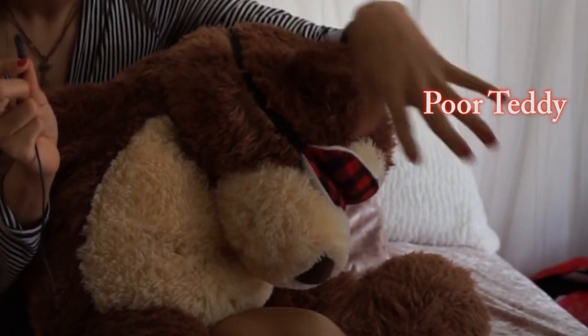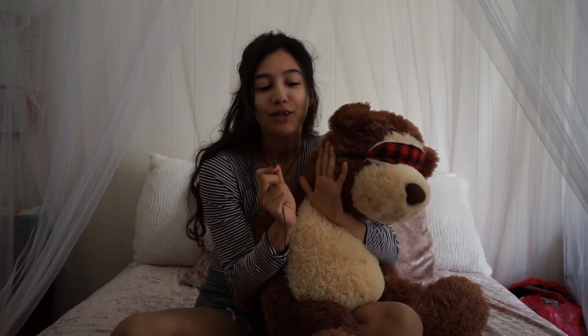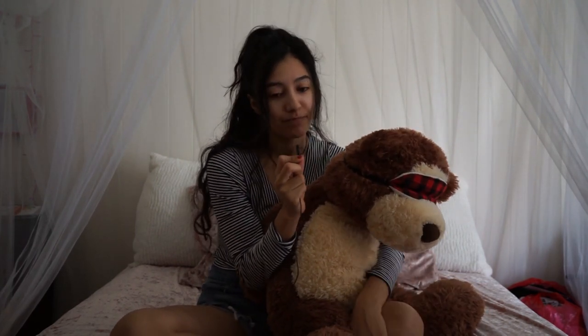Hi guys, so this is not your typical unboxing — just woke up, kind of look like crap, but I'm so excited because I've been wanting to try these for a very long time. These are called Nyx, and what Nyx is is basically a period panty company — it's another option for women to capture their menstruation. So if you don't like talking about that, I'll see you in the next video.